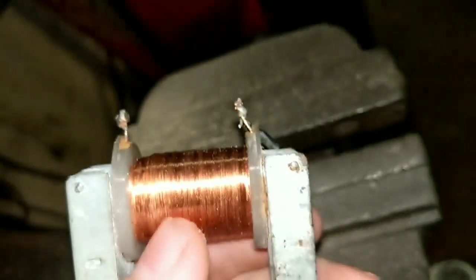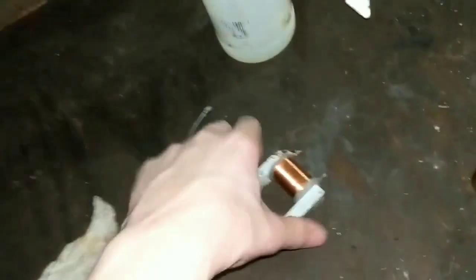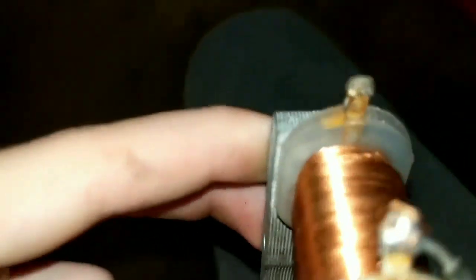I think I might just break that off and unwind it until I find the end, and then maybe there'll still be enough coil that it'll work. So I found the burn spot.